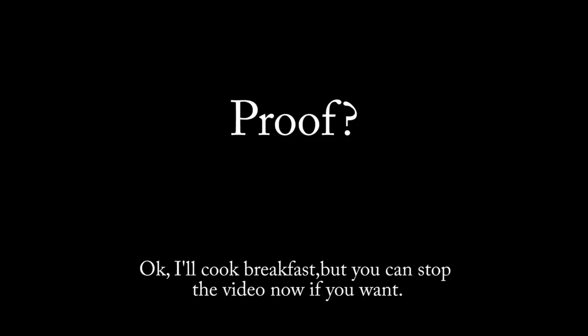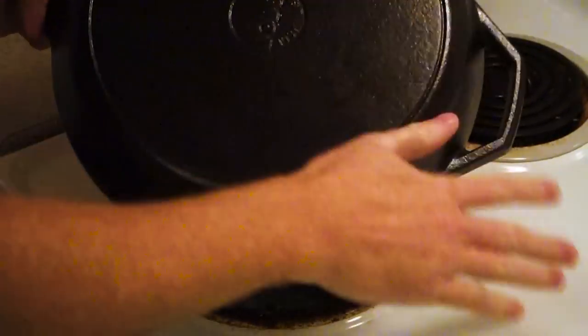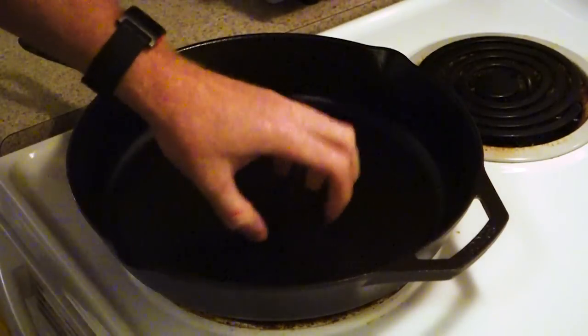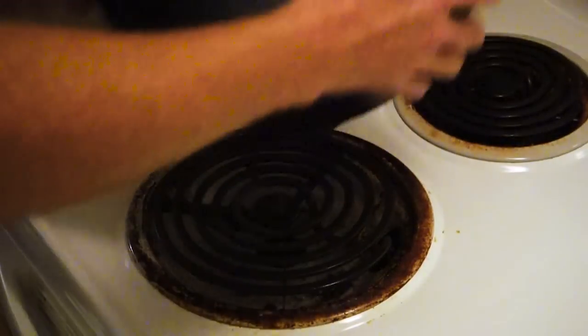I guess I better put my money where my mouth is and show that it works too. We've got this nice crisp looking pan now — that stuff is not coming off, it is just cooked on there. The oil was starting to bead up and it just looks indestructible now.